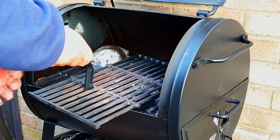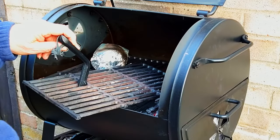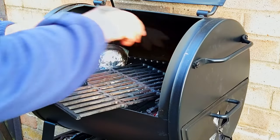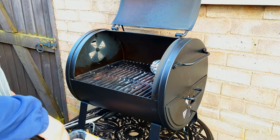I'm adding a piece of apple to the charcoal for an extra smoky flavour. Ooh, that grill's hot — should have put on some gloves.